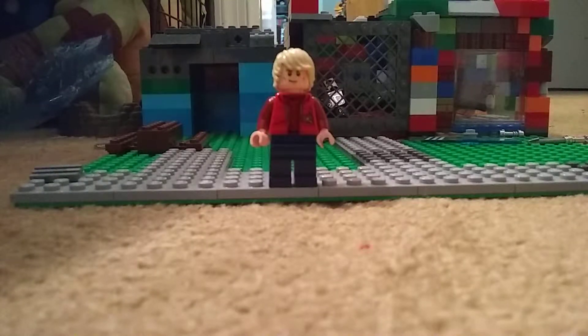Hello guys and welcome back to another LEGO video. Today I'm going to be showing you how to kill LEGO zombies. Let's get started.